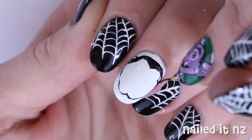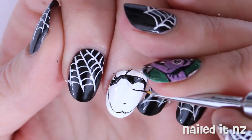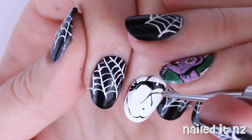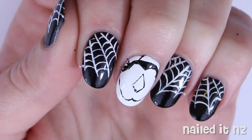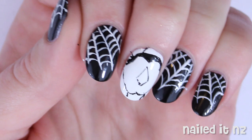Then add some more little details like the edge of his cape and his ears. The nose is a big diamond shape — you might find it useful to do what I did here and make the dots first and then connect them with lines. Use some more black polish to make his little goatee beard and the edges of his collar.